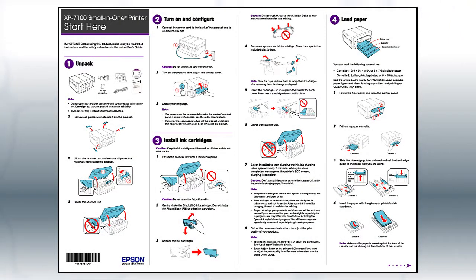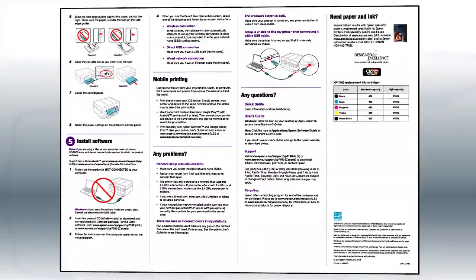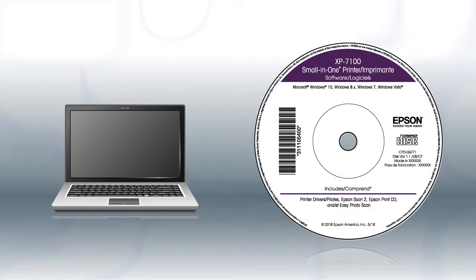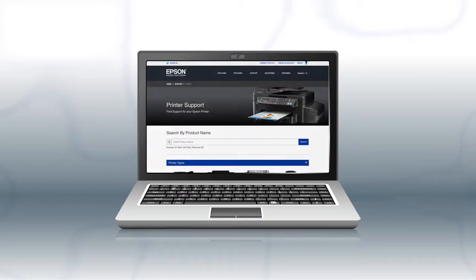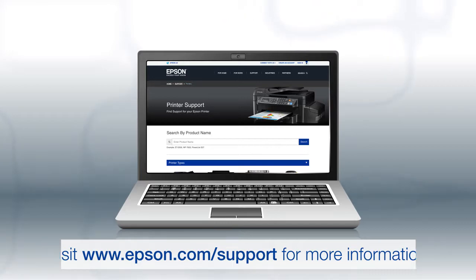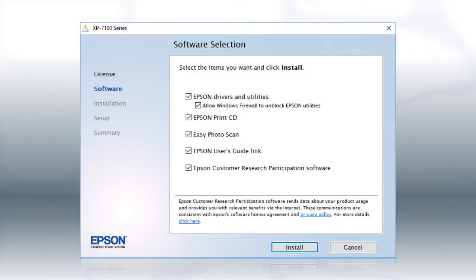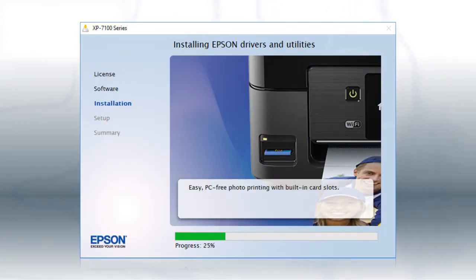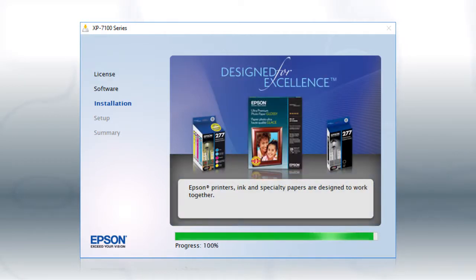The Start Here sheet shows you how to physically set up your printer. When you get to this point, install your printer's software. If you are using a Windows computer, insert the CD that came with your printer. If you are using a Mac or your computer does not have a CD or DVD drive, download and run the product's software package from the Epson support site. When you see the install screen, click Install and follow the on-screen instructions to install the software. This can take several minutes.